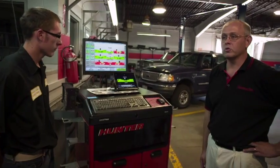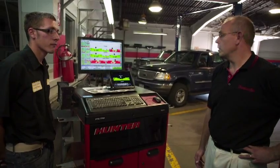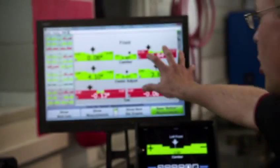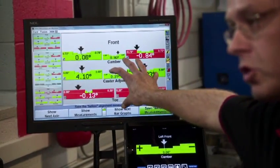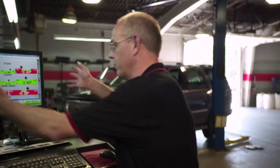One of the apps that we have found that we use a lot, and it saves the technician a lot of time, is this Hunter Touch Remote app. It takes the iPad and it puts all of the readings that are on the screen for the wheel alignment of this car on the iPad, right at the technician's fingertips. The big thing there is it really speeds the process of alignments up, because it allows the technician to basically have this screen and this machine in his pocket underneath the car.